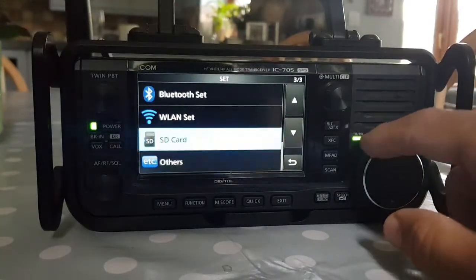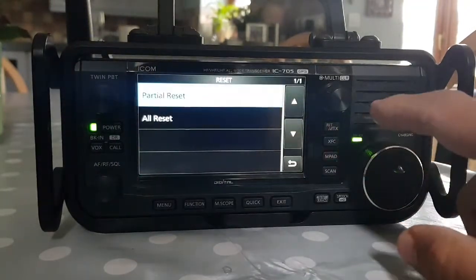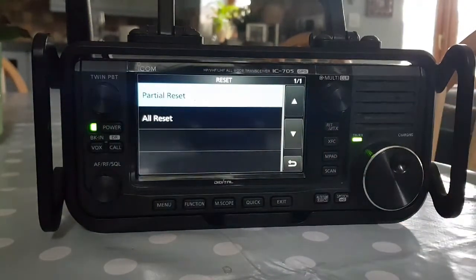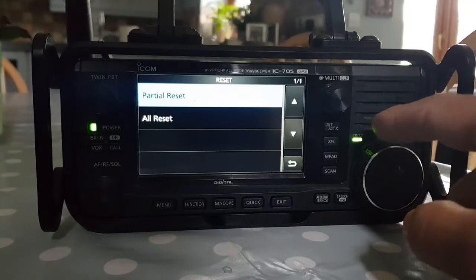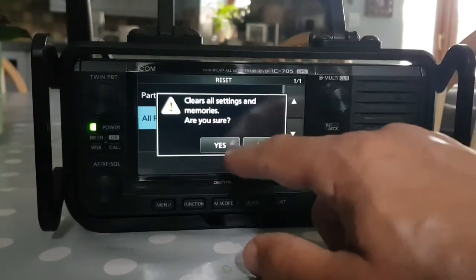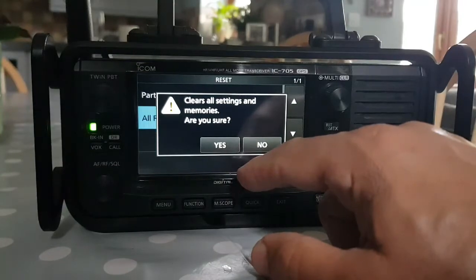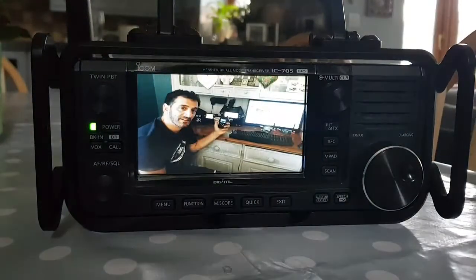Let's go down to Other, then Reset. Partial Reset means you keep your memories, and All Reset means you lose your memories, so do a backup if you're going to do an All Reset. We'll do All Reset — Next — Clear — clears all settings and memories — are you sure? Yes — and it reboots.